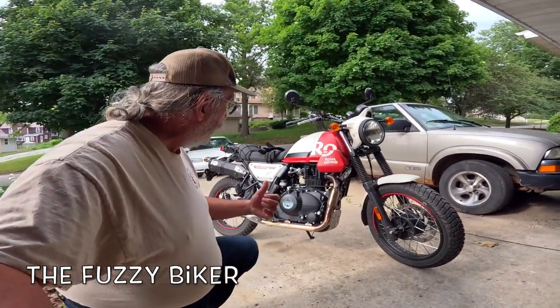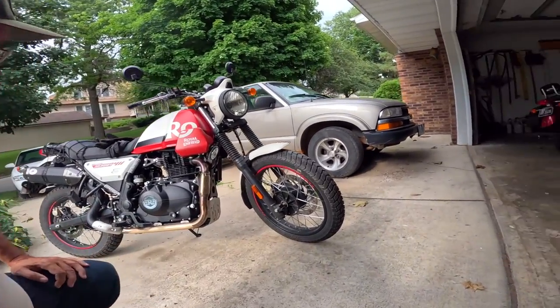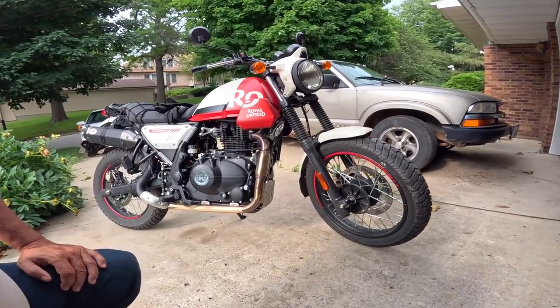Howdy y'all, Fuzzy Biker here. I've got about 185 miles on this Royal Enfield Himalayan Scram 411 and I've learned quite a bit riding this thing. It's really changed my opinion on the whole thing. I really like the motorcycle. I love the way it handles. It's much more nimble than I expected it to be. It's a lot of fun to ride.